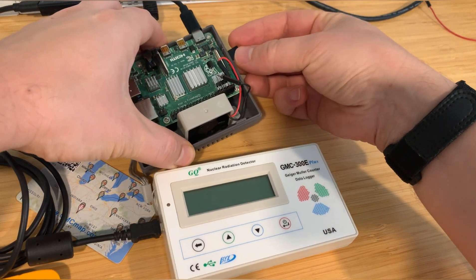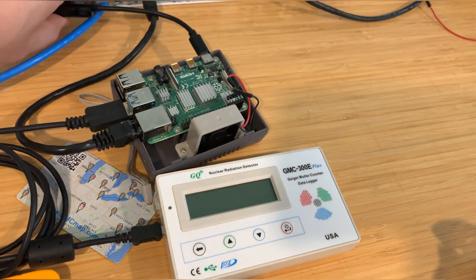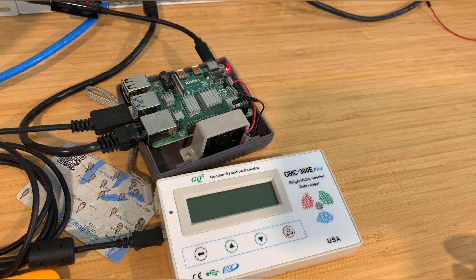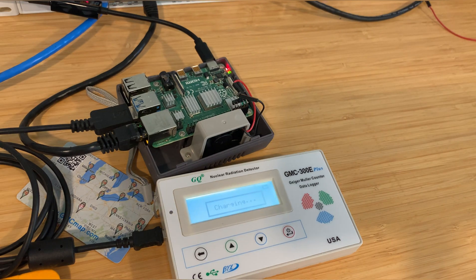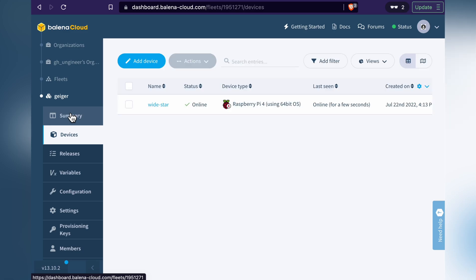After flashing is done, insert the SD card into your Raspberry Pi and turn it on. At this point, Balena OS is configuring itself, and after about a minute, your newly provisioned Pi should appear under Devices in the Balena Dashboard.